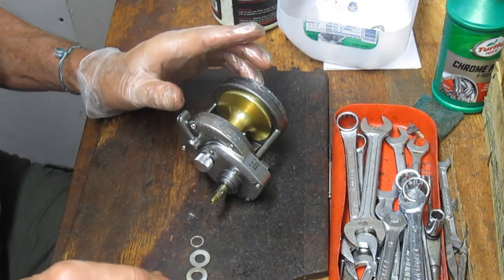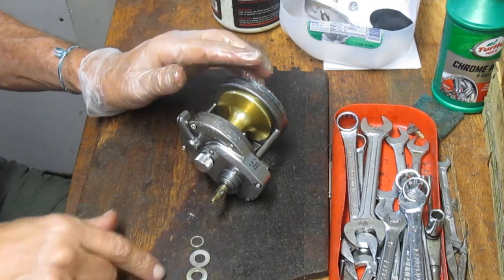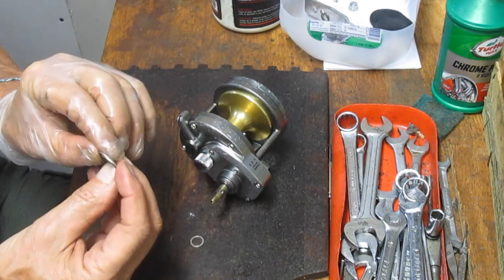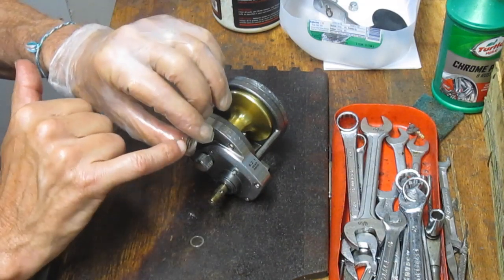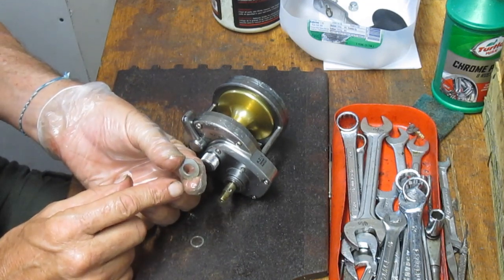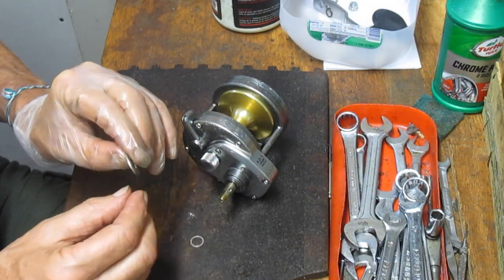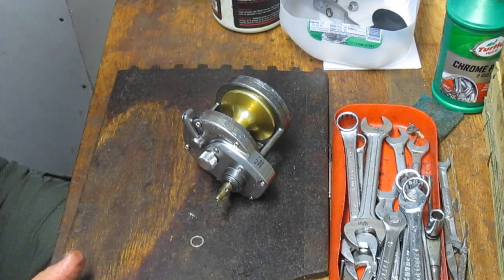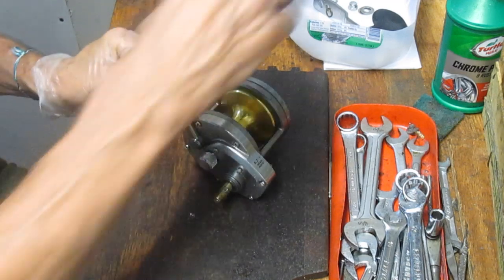The other thing I suggest is that you take pictures along the way — that's kind of what we're doing here with the video, so if I lose the sequence, perhaps you can go back to the video. Now, these washers are not flat washers; they are concave. The setting came out with them going face-to-face, which leaves a gap on the inside — that's for the sensitivity of the star drag adjuster. You could put them face-to-face to create the inner gap, or back-to-back to create the outer edge gap, giving you a variety of adjustment sensitivity.